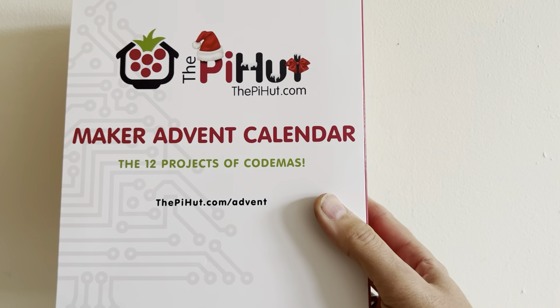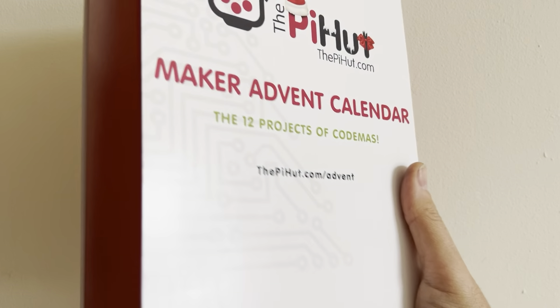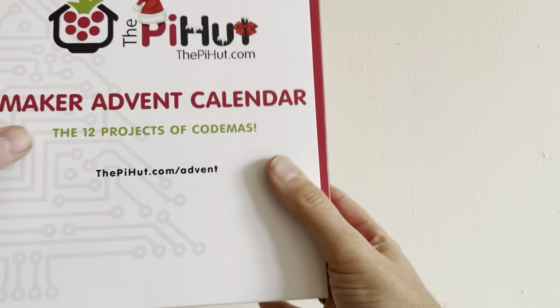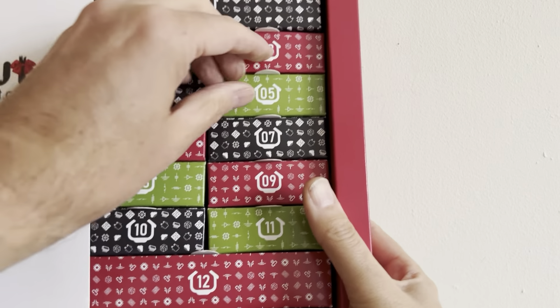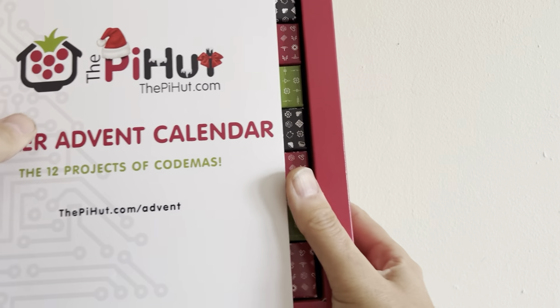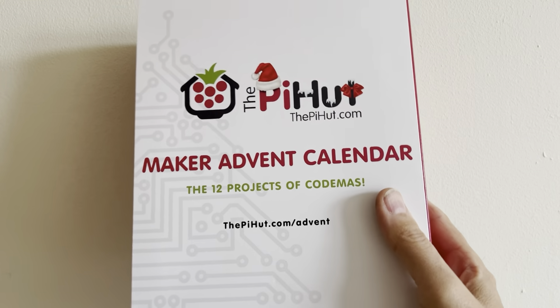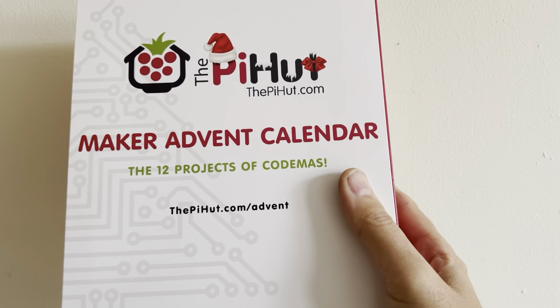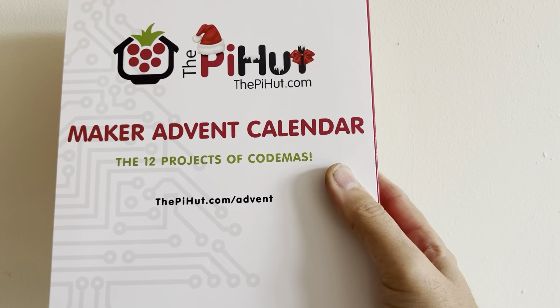Last year the Pi Hut did one of these lovely advent calendars called the 12 Projects of Codemas, with a different drawer for each day leading up to Christmas — starting with a little Pico and different projects like temperature sensors and a strip of lights.